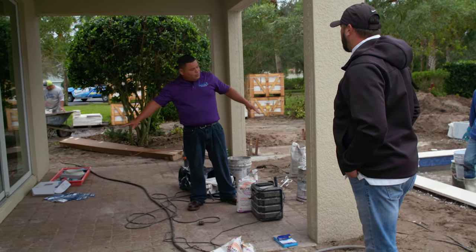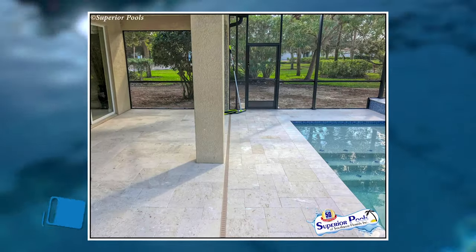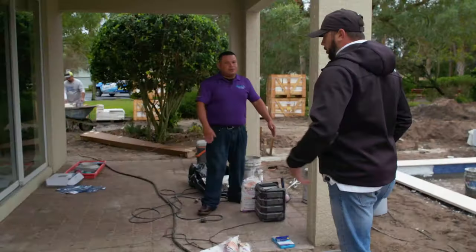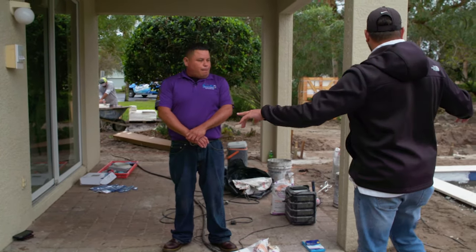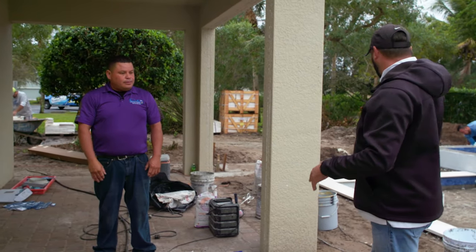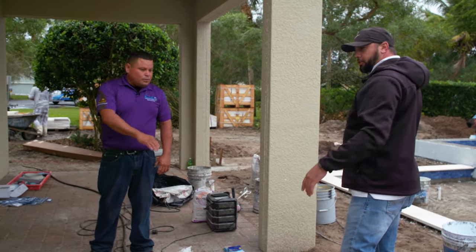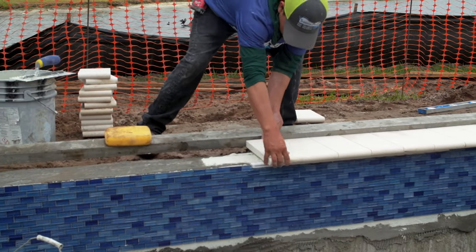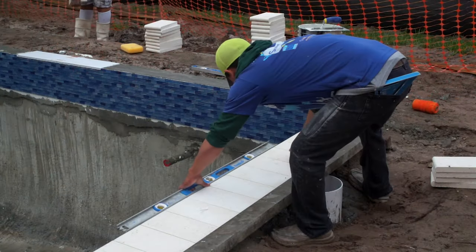We're going to put the highest point and the shell at the same level so the water is going to run through the decodrain — running from the lanai to the decodrain. Basically, when you set the new travertine down, your highest point at the house is going to match up with the high point of your coping. So when water is pitching away from the pool, water is pitching away from the coping to the drain and from the house to the drain — so we don't have anything pitching back towards the house. In this style of coping, Lee, what is this — 6 by 12?